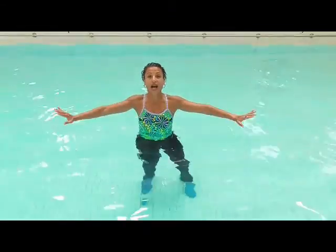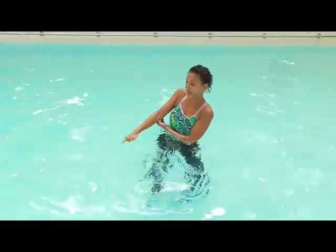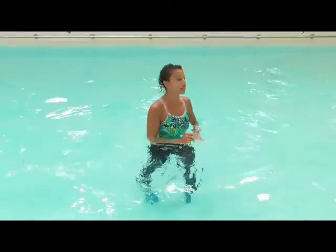It's a front, side, down, up, down, up. So the hands are going to turn down and pull up. Looks like this.